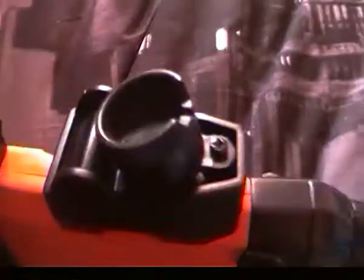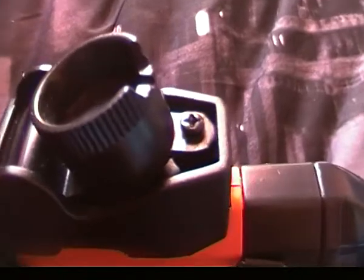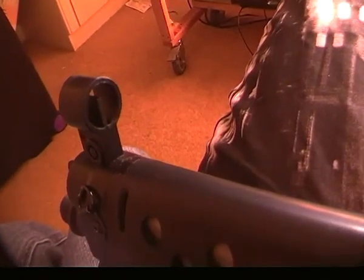This gun does have adjustable sights, as you can see there, and at the front you can adjust that as well.